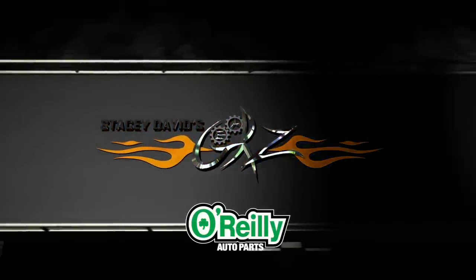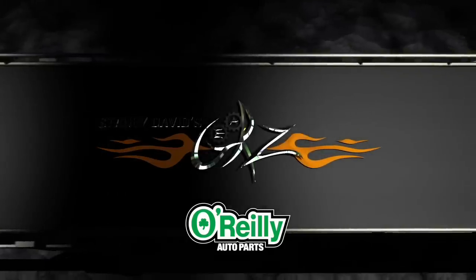You're watching Gears, brought to you by O'Reilly Auto Parts. Better parts, better prices, every day.